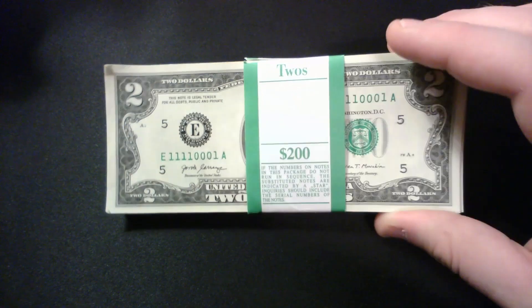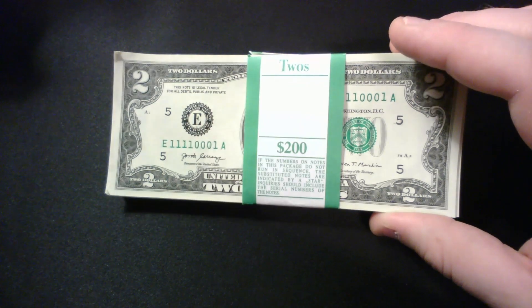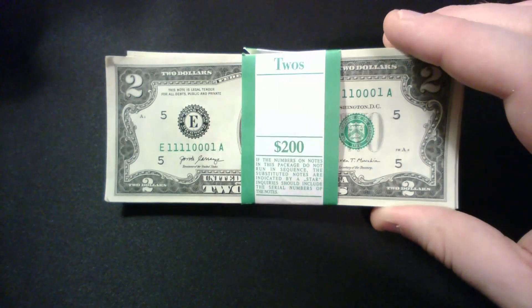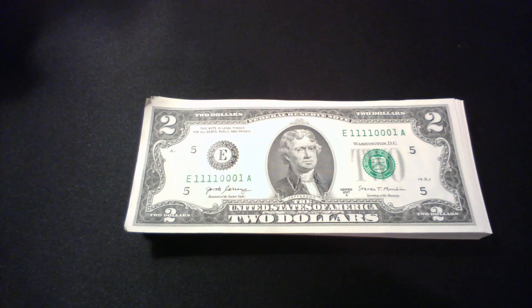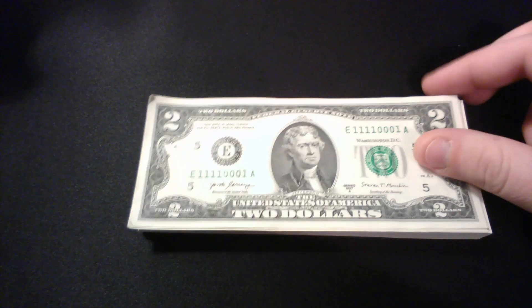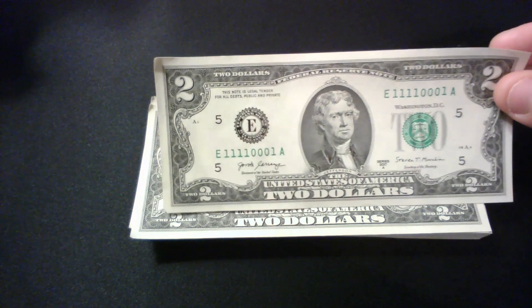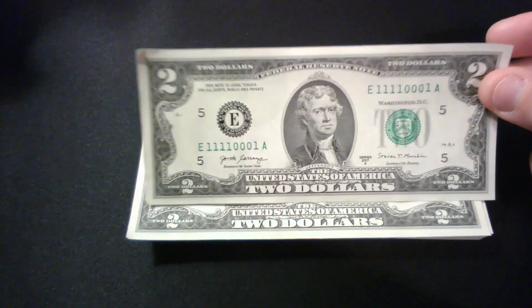I won't bore you guys with looking through $200 worth of two dollar bills, but I will pull out the sought-after stuff and we'll go from there. We'll start with this top note. As you can see, we got ourselves already a nice binary note — Series 2017 — a strap of two dollar bills. A lot of people ask where you can get two dollar bills. I just asked the bank for them. If you go to the teller you can ask for two dollar notes, and here they are, nice and crisp.